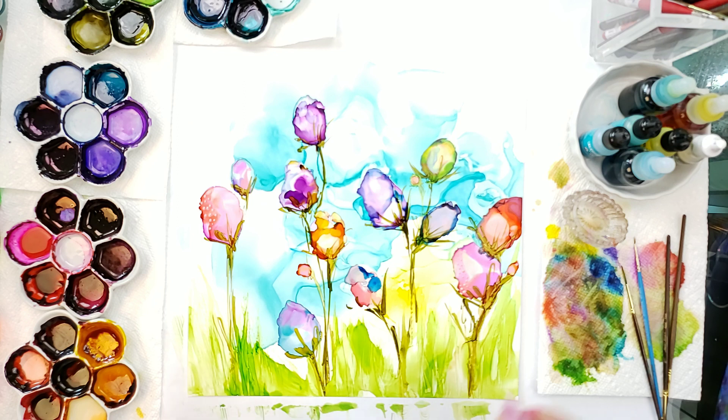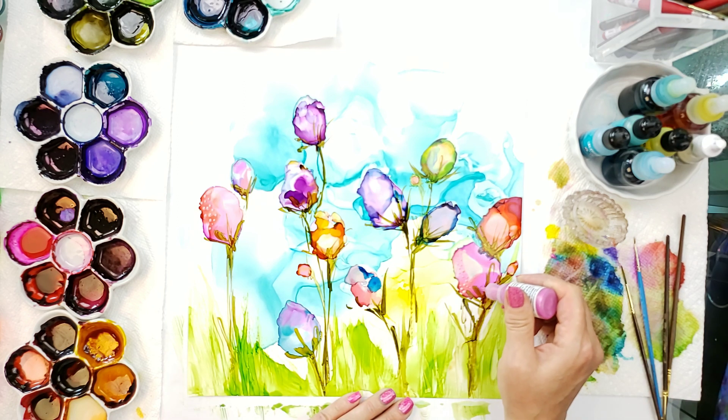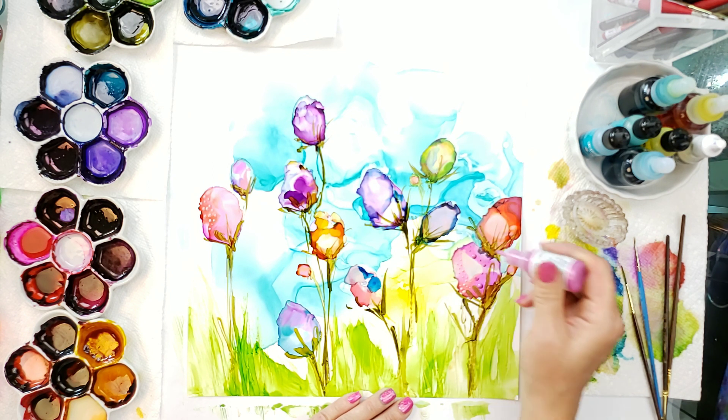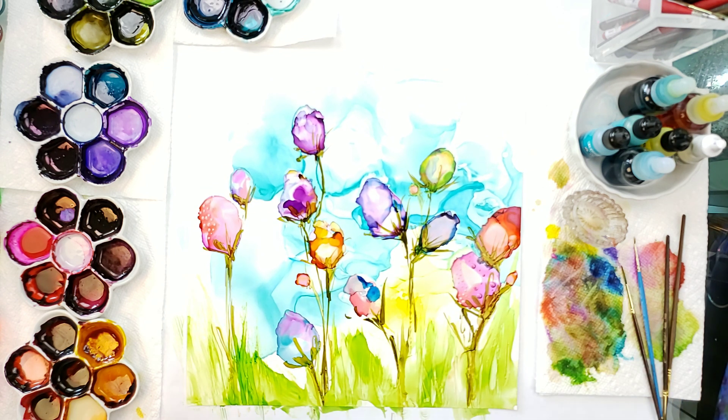I'm just using a few different inks and paints and I'll leave the details down below. What works really nice is these give a 3D look, and I like them — I hope you do too.